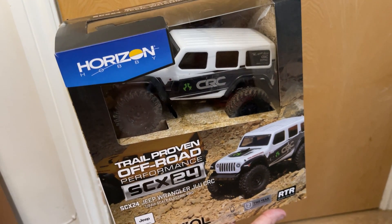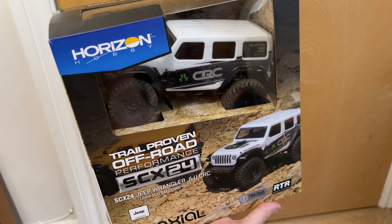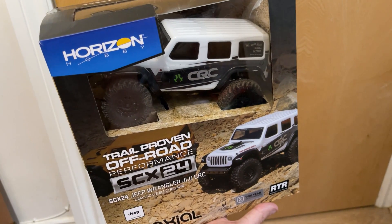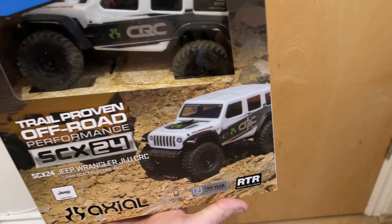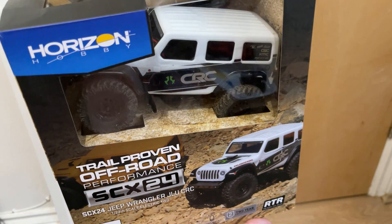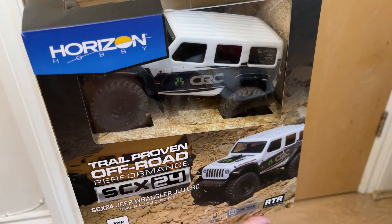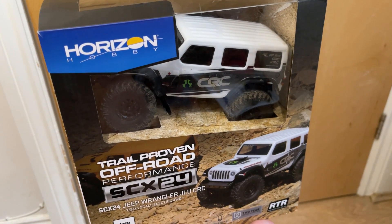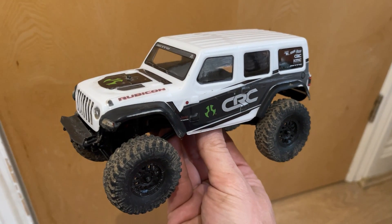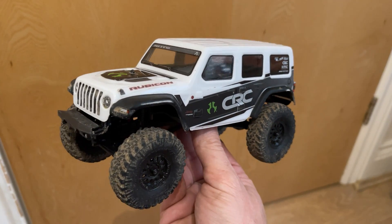The dad and lad RC team have a new vehicle in the fleet — we treated ourselves to an Axial SCX 24. As you can see, we got the Jeep version, a little 1/24th scale, to go with our Hobby Plus CR24. We've read a lot of good things about these and generally a lot of people think these are the best 1/24 scale crawler trail truck you can get.